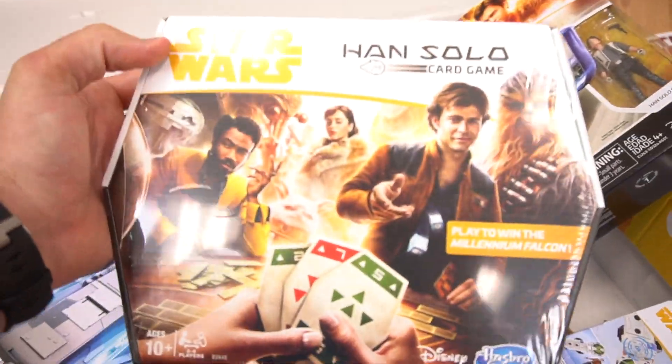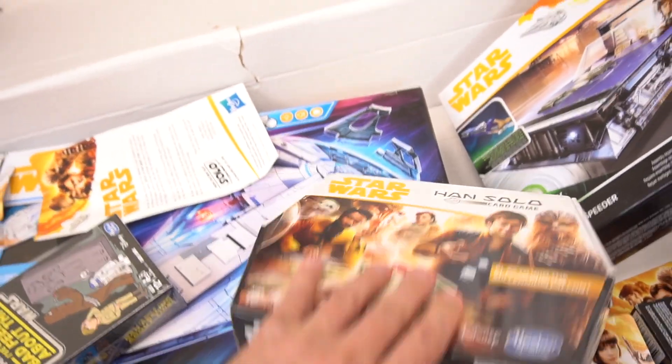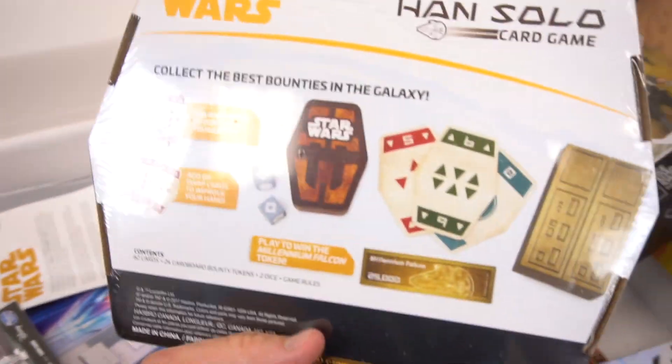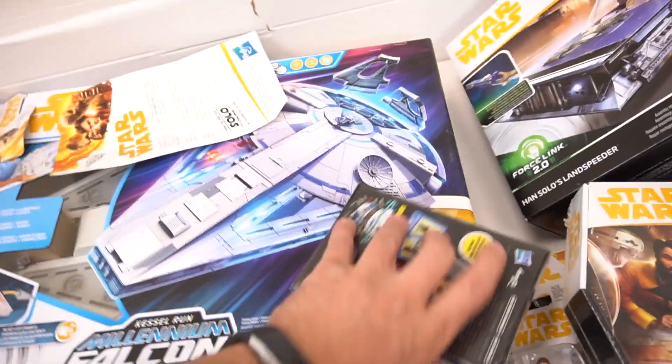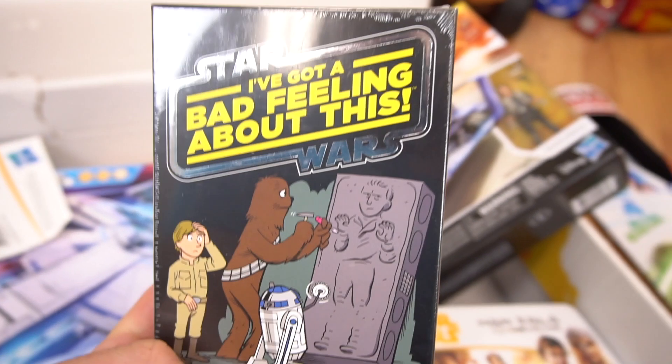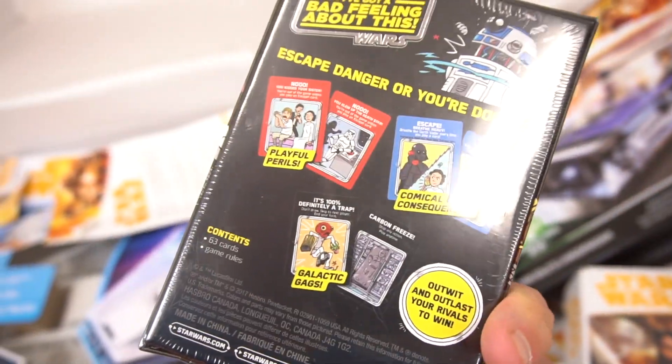We've got a Han Solo card game. Play to win the Millennium Falcon, just like in the movie! You play cards just like in Star Wars. And there's also another game — "Chewie, I've got a bad feeling about this" — Star Wars game.